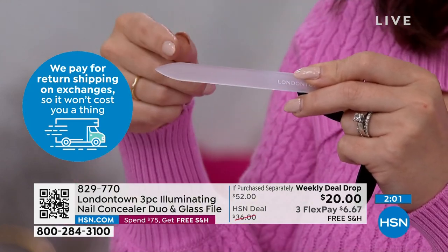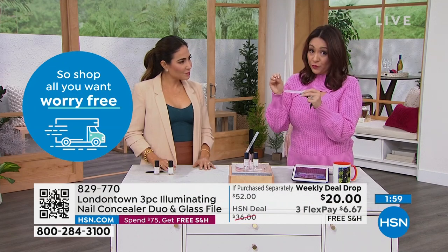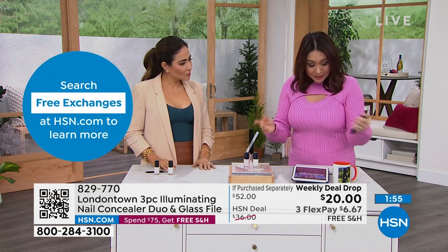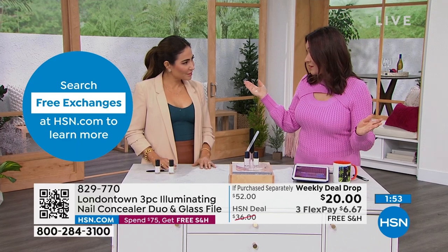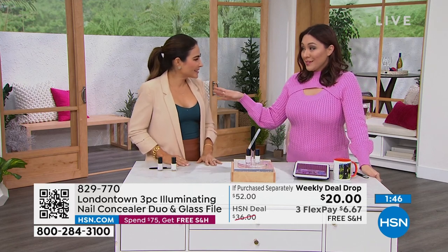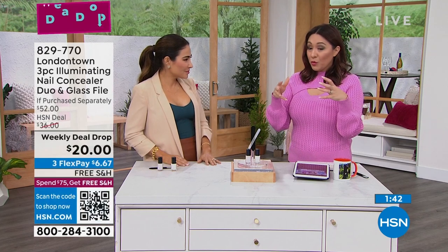You're getting a second bottle of the pink also for free, plus the glass nail file for free — only while the weekly deal drop is available. Free shipping and handling. Everybody has already made this a customer pick and everybody loves it. We've sold out three times already here on HSN.